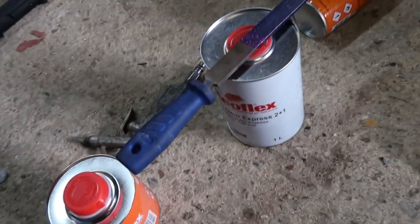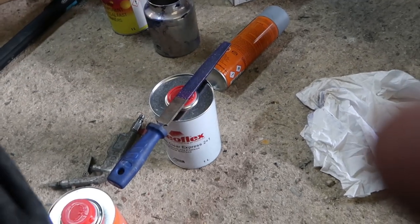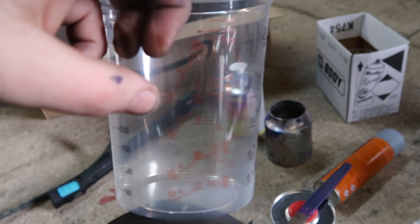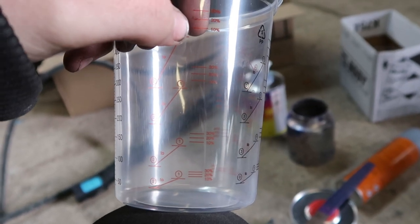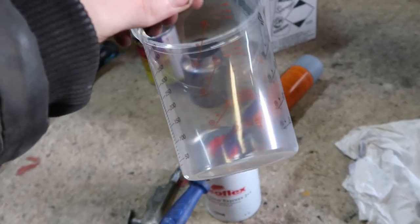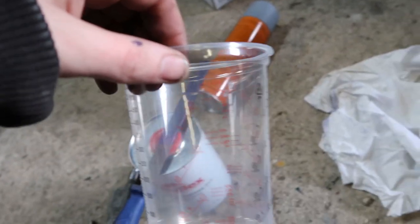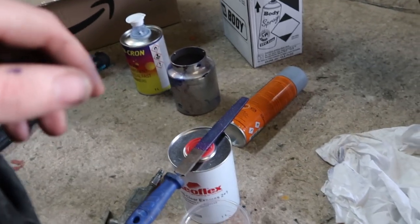Time to mix up the lacquer now. With this lacquer it's two to one - so you put two of lacquer and then one of hardener, and then up to 10% of thinners. Definitely get these measuring cups if you're doing any painting, because it's all measured out and it'll save you a lot of hassle. I can't imagine trying to do this without them. Let me mix it up and then put it in the gun and start spraying again.